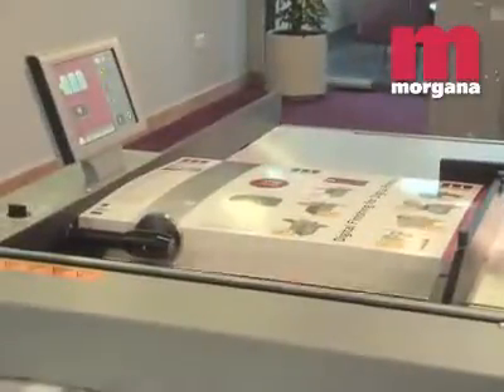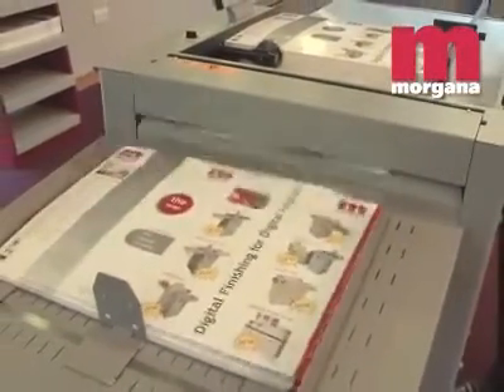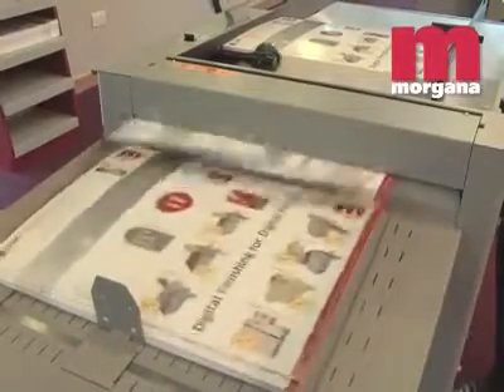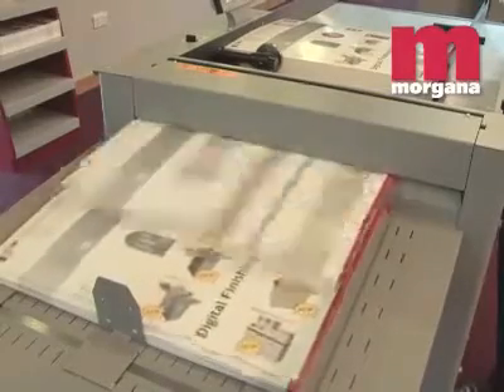The Auto Creaser Pro 50 is highly versatile. It can perforate a wide variety of patterns and of course crease as standard. It can also put up to 16 creases into a single sheet. And as the rule and matrix tools are guaranteed for life, your investment in high quality creasing is protected.